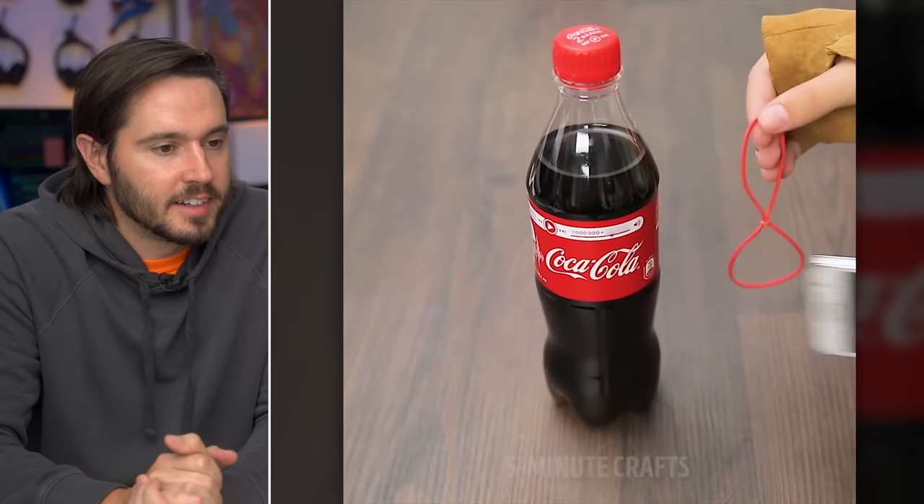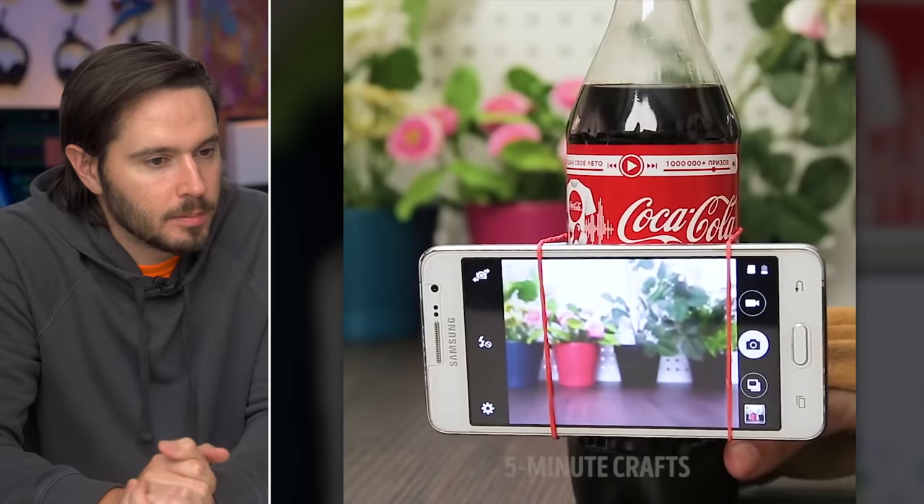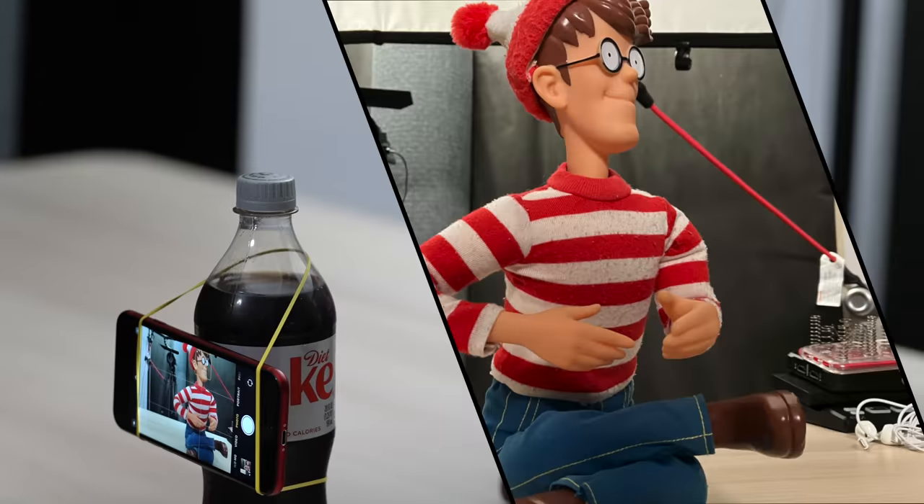Take a bottle of Coke, a rubber band, and an iPhone, and you've got yourself a perfect little tripod for taking pictures of plants from four inches off the ground. Just buy a real tripod. No condensation.